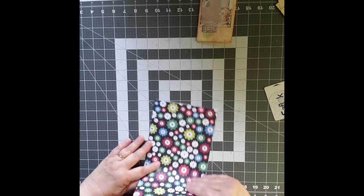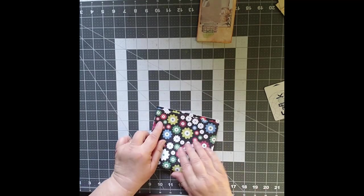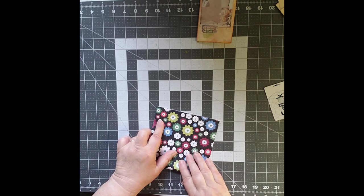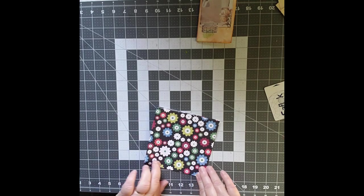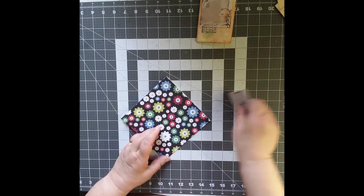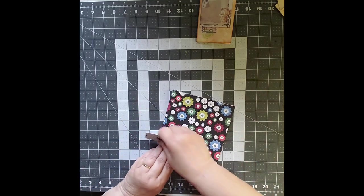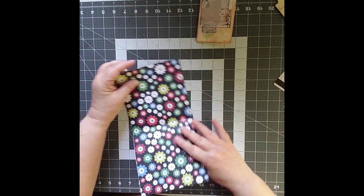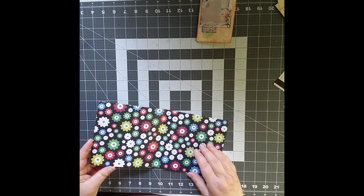I will say that it seems to work best as an overall pattern rather than a pattern that has a straight up and down orientation — make sure that you are being aware of that as you're doing it, because otherwise you could end up in a bit of a problem.